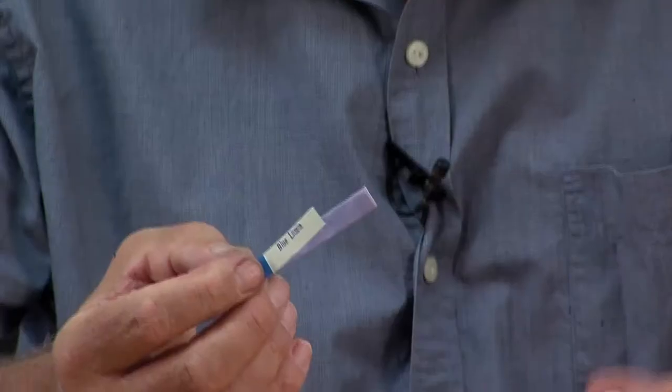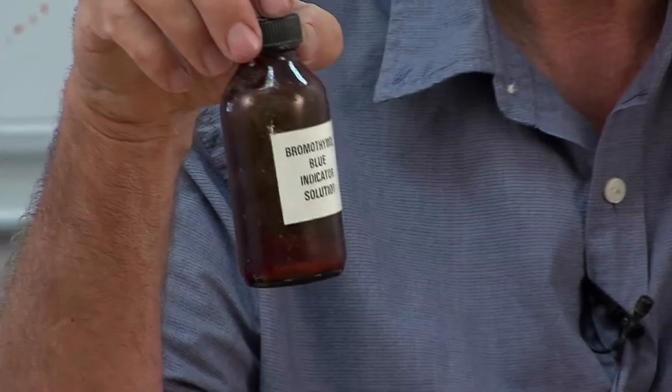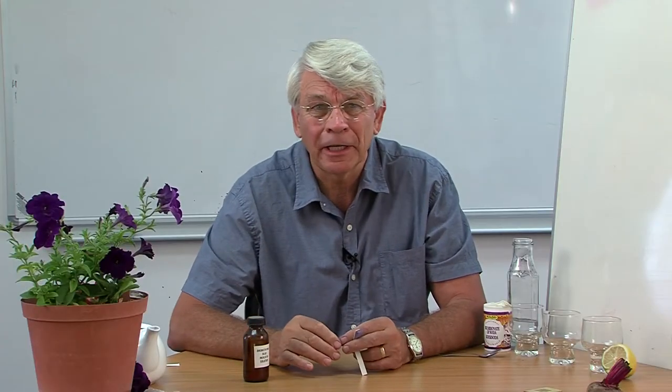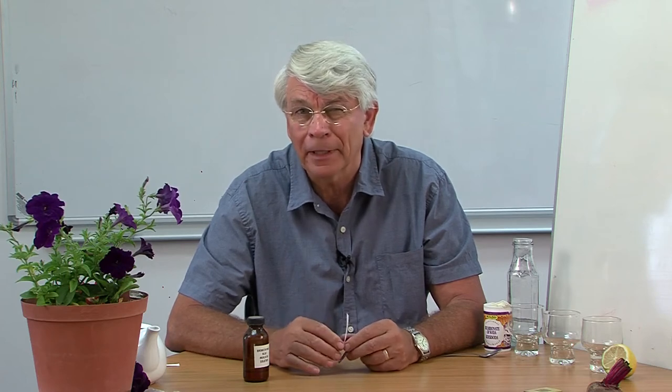You're due to teach a lesson on acid-base indicators and you haven't got any blue litmus paper, red litmus paper, or the normal indicator solutions that we use. You're stuck. So what do you do? Are there any other ways? Well, litmus is nothing more than an extract from lichen that grows on rocks — that's a natural pigment — and there are plenty of other pigments in nature that we can use.